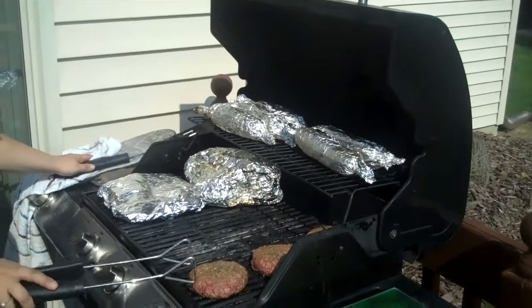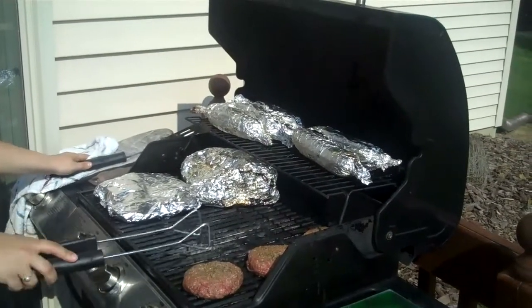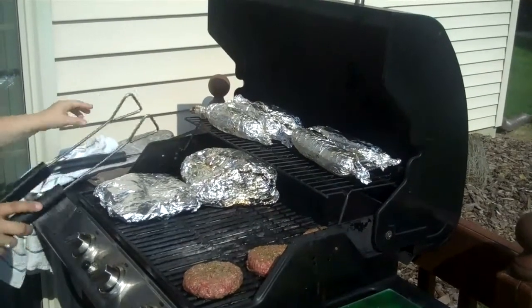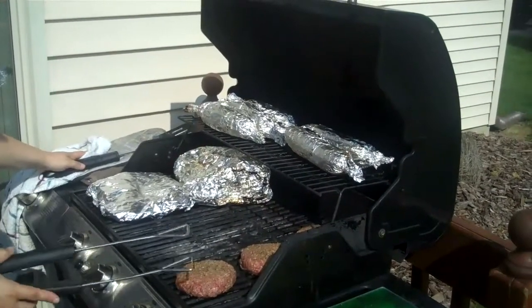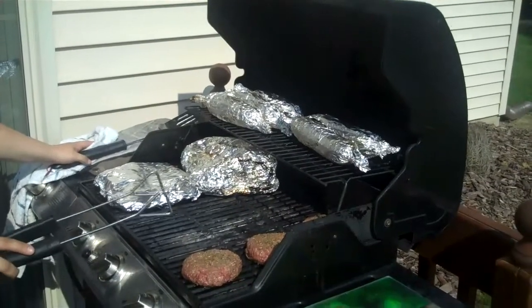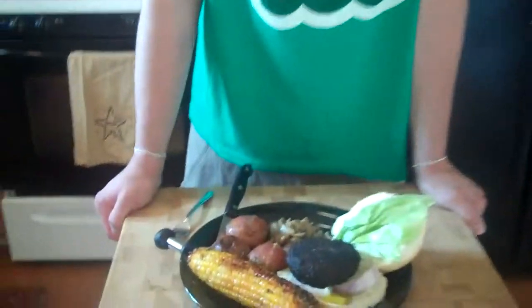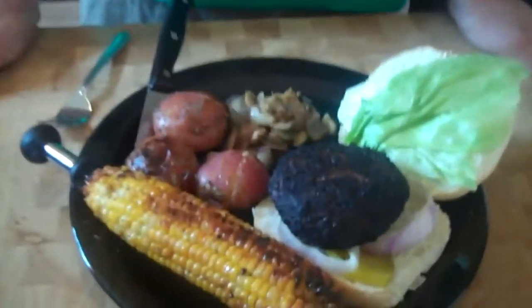We're trying to time everything out so that it all finishes cooking at the same time. The prime rib burgers — you can only get these at Stauffers of Kissel Hill. They're not going to flare up — you can see the flame is really low — because it's such an amazing quality of meat. Cook them six minutes per side, then flip again for about another four minutes, and they should be cooked all the way through. Our meal is cooked, and Jay looks pretty happy because not only does it look amazing, but it smells incredible.